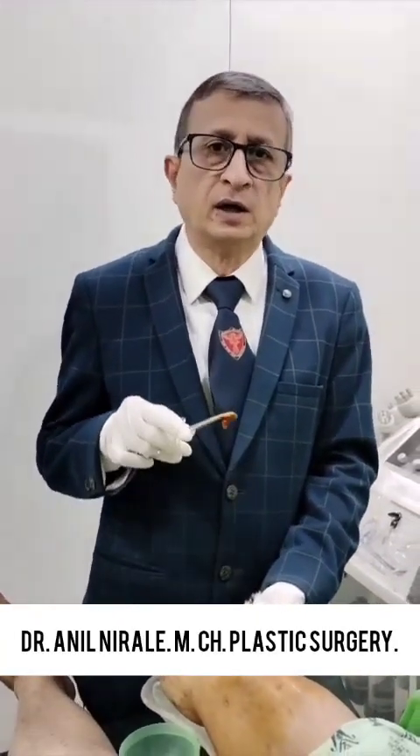Whether the wound is on the knee joint, leg, ankle, or on the hand — you have to take this care.